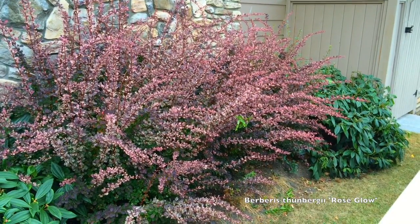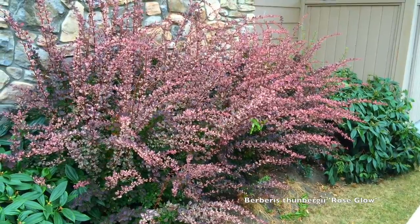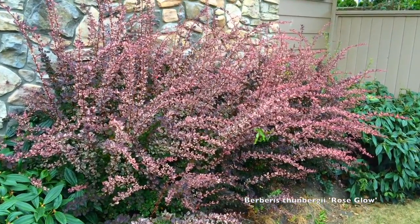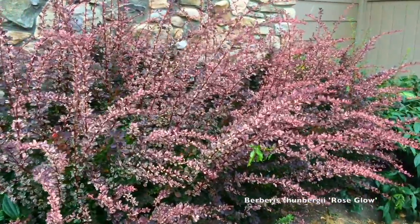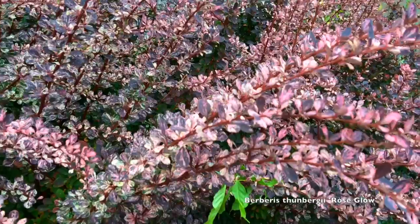This is Berberis thunbergii atropurpurea 'Rose Glow.' It's a mouthful, but it is a variegated Berberis atropurpurea, and here you can see a close-up of the foliage.